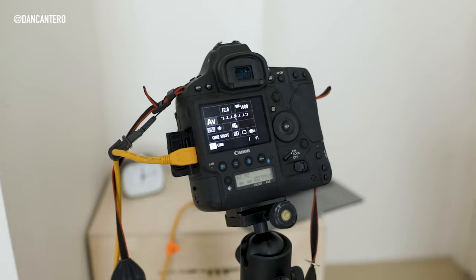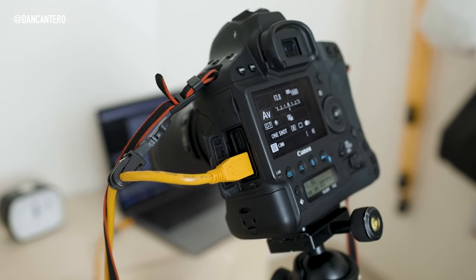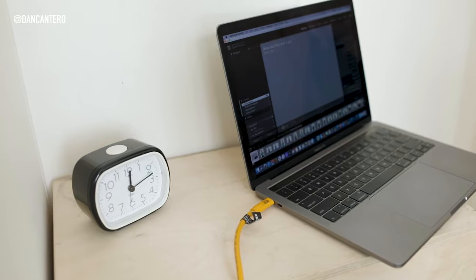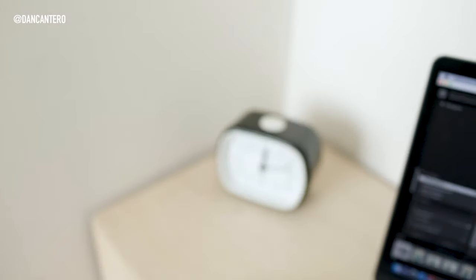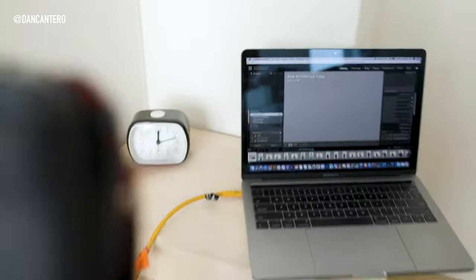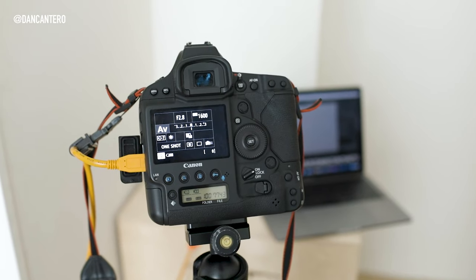Let me show you the setup I've got here. As you can see, I've got the USB cable plugged straight into the USB port of the camera, and then the other end is going straight into the USB port of the laptop. I've got the camera pointed straight at my subject, which is going to be this clock here. That's the setup — very simple. Now we're going to jump into Lightroom and I'll show you how to make all of this work.